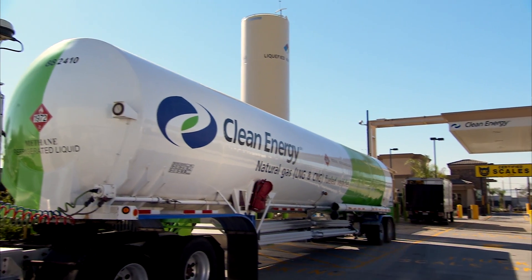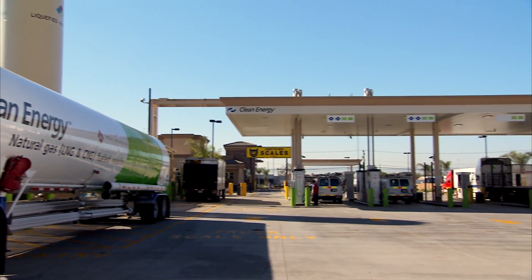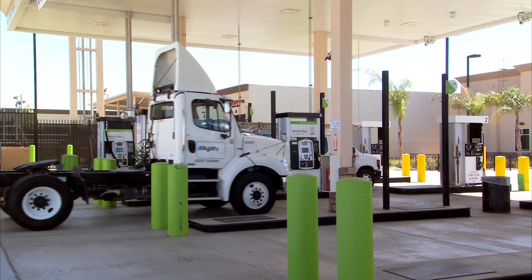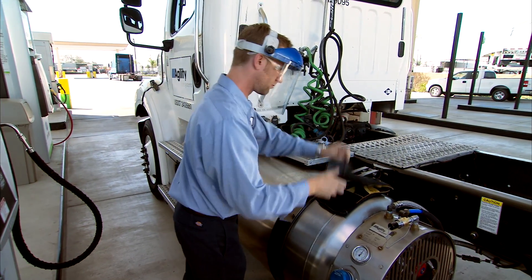LNG stations are similar to diesel stations. Fuel is stored in large tanks and a dispenser pump is used. As we mentioned earlier, always put on the proper PPE before fueling.